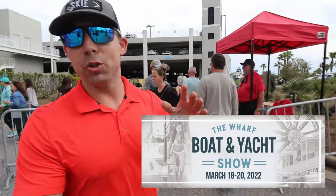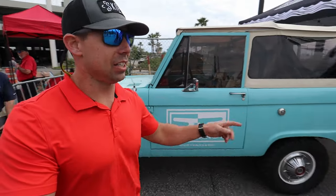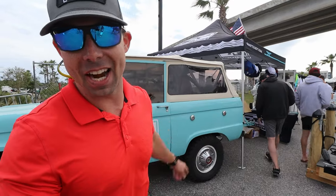So before I got to the show, there were a few cool products that I saw that were going to be here that I wanted to check out. One of them was Swift Knot. I met them earlier, but it was really busy around here, so I came back after the show died down a little bit. Let's check out what they have.